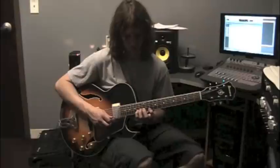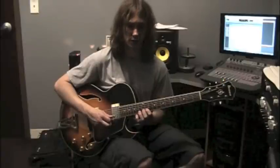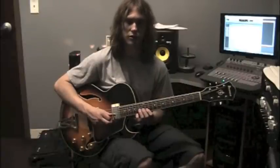Let's learn the frets of that real quick. Fret 14, string 2. Fret 12, string 2. Fret 11, string 2. Fret 13, string 3.